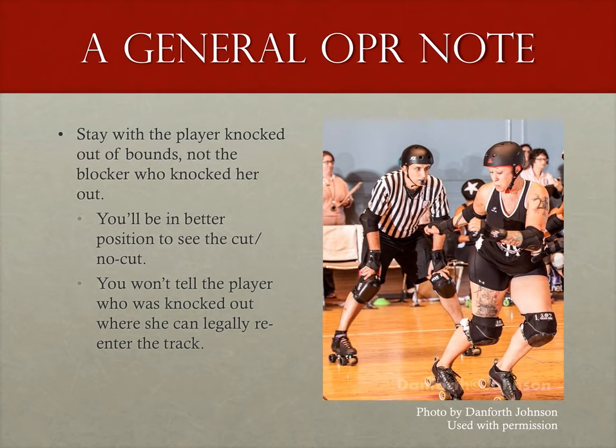A couple of notes about this and about following possible cuts to the back in general: stay with the player that was knocked out of bounds, not the blockers on the track. There are two reasons for this. First, some players will try a quick burst of speed just before their opponent re-enters the track to try to get a quick cut. Following the player who was knocked out of bounds puts you in the best position to see if it is an actual cut or not. Second, if you follow the player knocked out of bounds, you are not broadcasting where that player can legally re-enter.